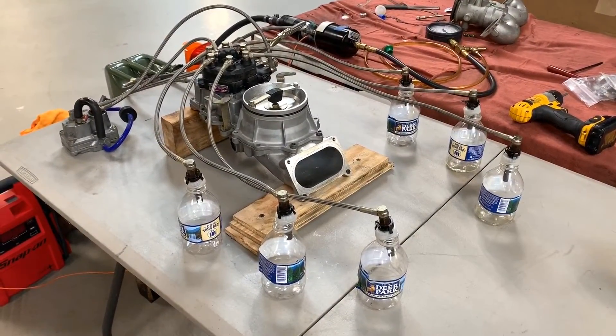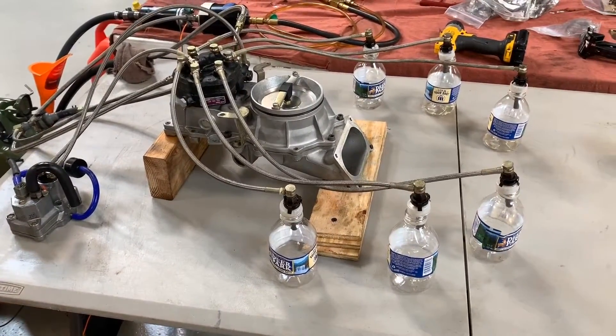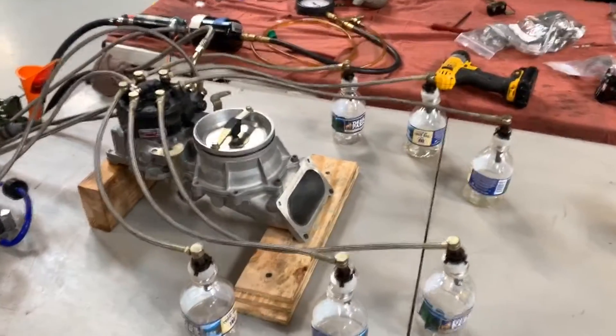Time for a little bit of mad scientist fun. What I want to do here is check the injectors, poppets, and the fuel distributor to make sure it's putting out fairly even fuel across all the cylinders so they have good balance.